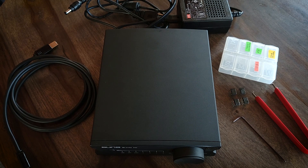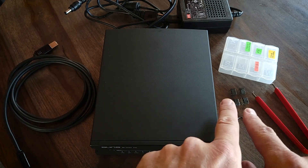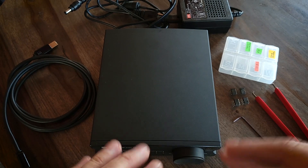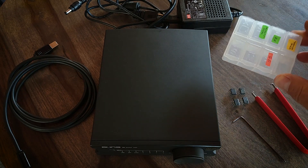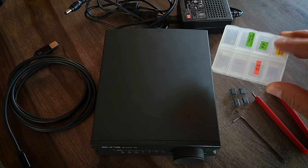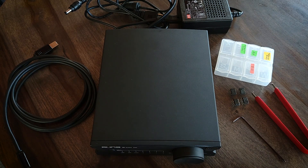Let's quickly go over what's included with the X8 Magic DAC. You have the DAC itself, of course. It comes with a USB cable, a power cable, and depending on what package you get, you can either get the package that has the two op-amps. I got the package that has the five op-amps, and it also comes with a really handy little organizing container to help keep track of which op-amp is in which compartment, and the tools to change the op-amps.